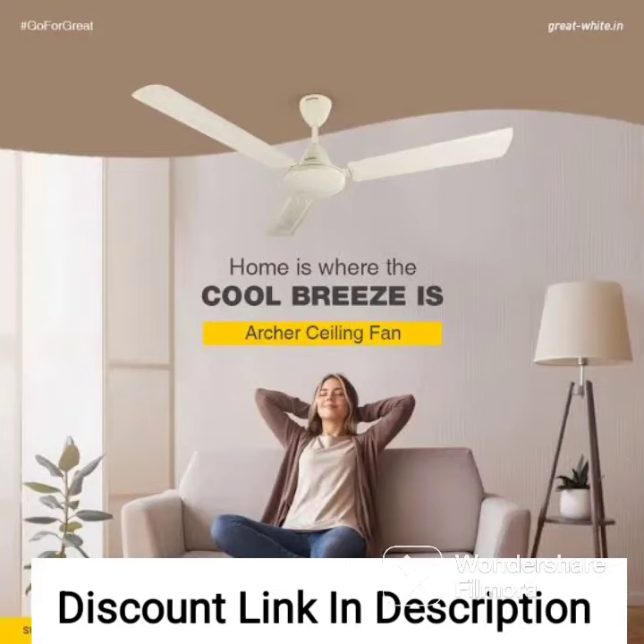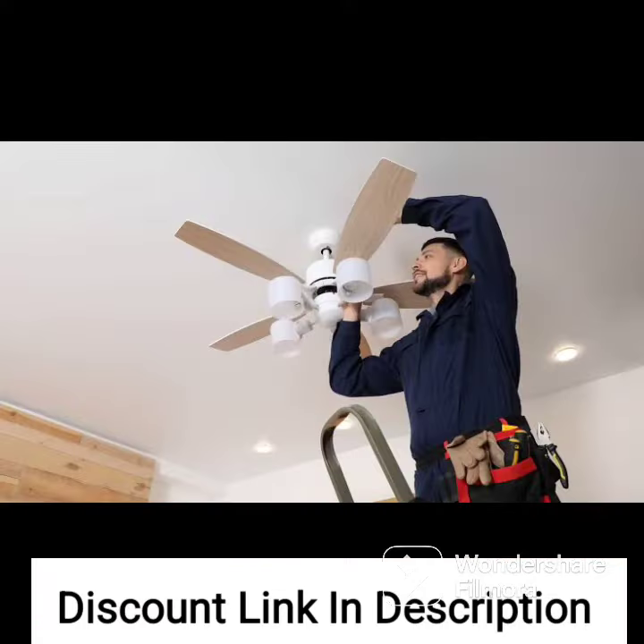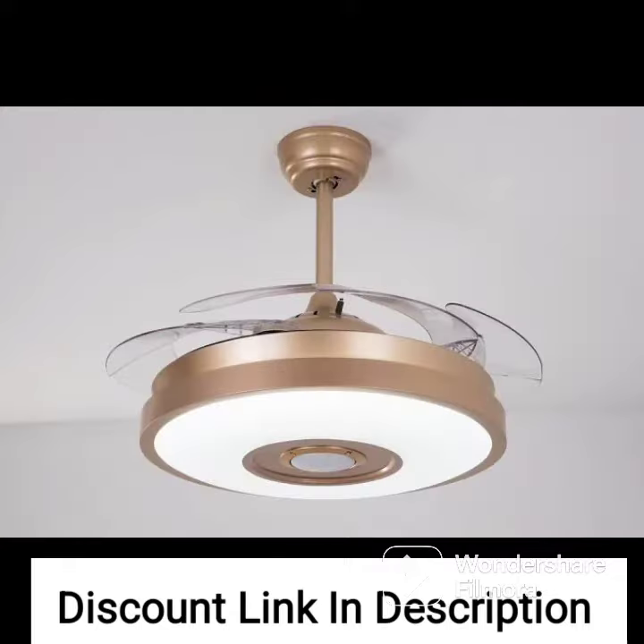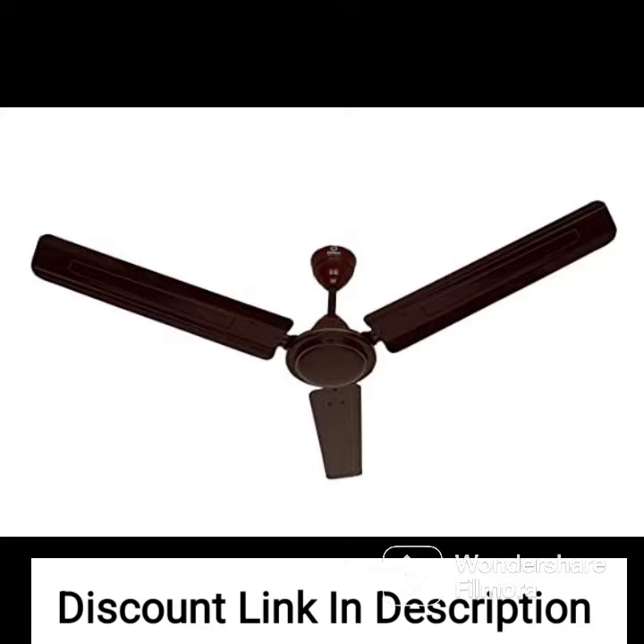The OTTOM 80E Sense Decorative Sealing Fan is a high-speed fan with a 1,200mm blade sweep, which is designed to provide efficient air delivery and cooling in large rooms. It features an anti-dust technology that prevents dust from accumulating on the blades and other parts of the fan, ensuring that it remains clean and easy to maintain.